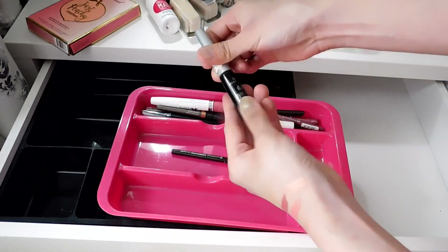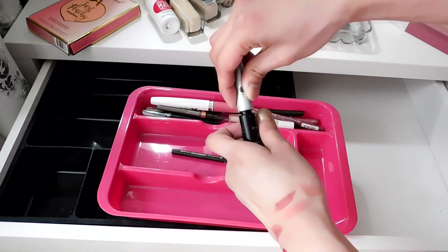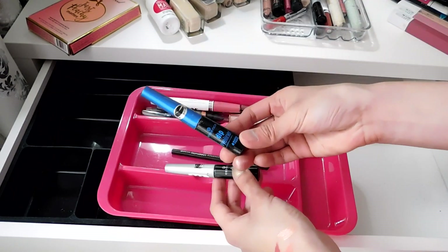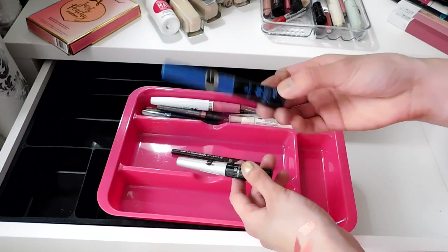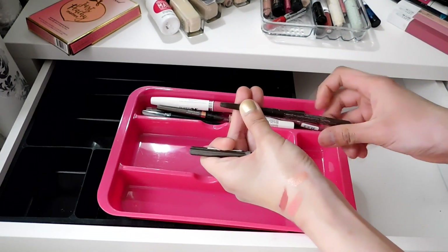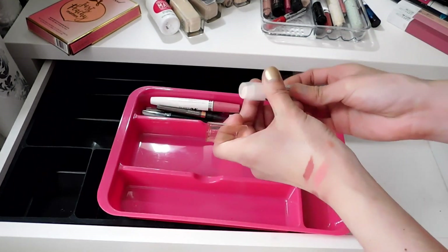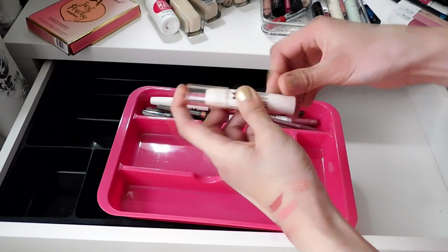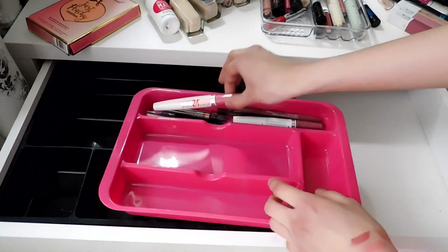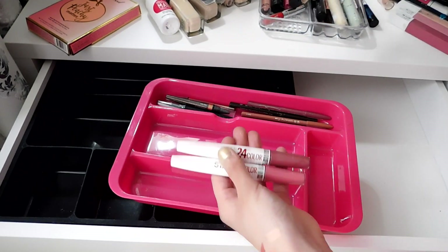These eyeliners have dried out so I have to get rid of them. This is also my all-time favorite eyeliner — at first I hated the tip but once I got used to it, I love the formula. It doesn't smudge at all, especially the waterproof one. This pen is also empty so I have to get rid of it. This clear gloss is like a coconut-flavored lip balm and I love it — keeping.